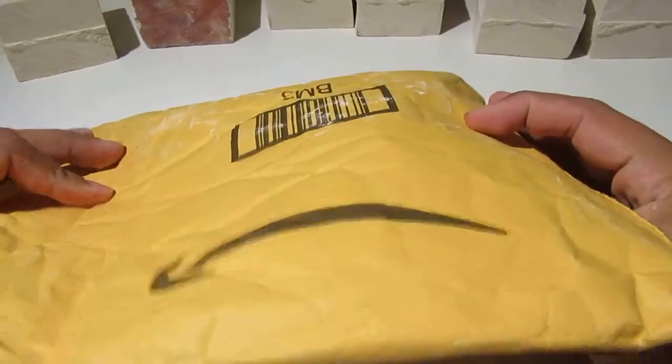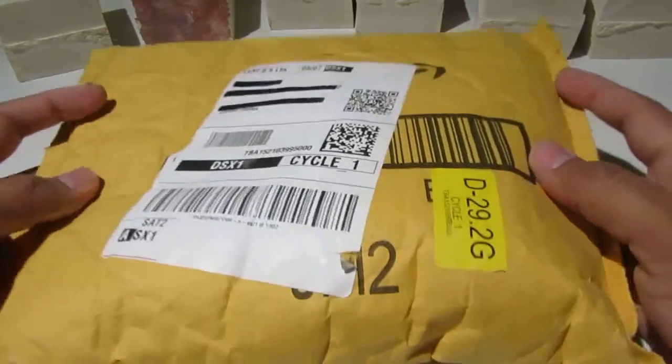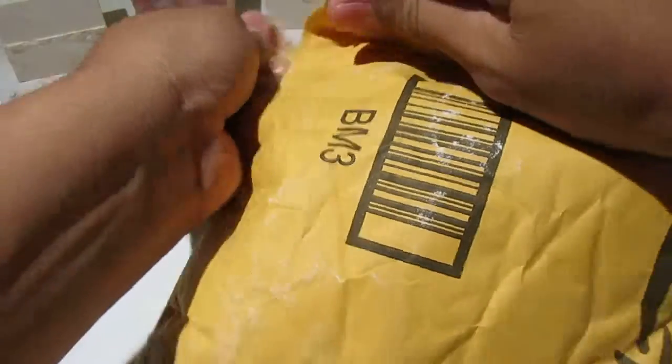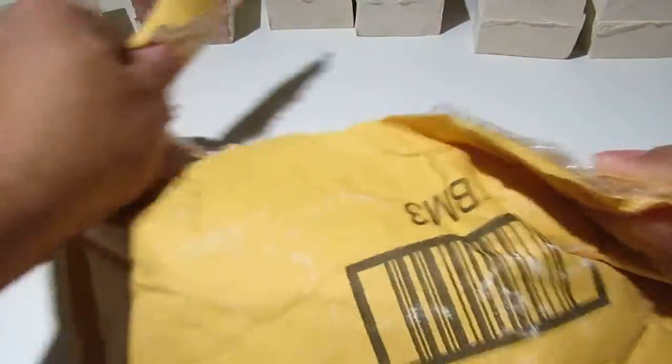So that's what I'm gonna do today. It's a regular Amazon envelope. Let's see — we're gonna choose the side and start opening it.